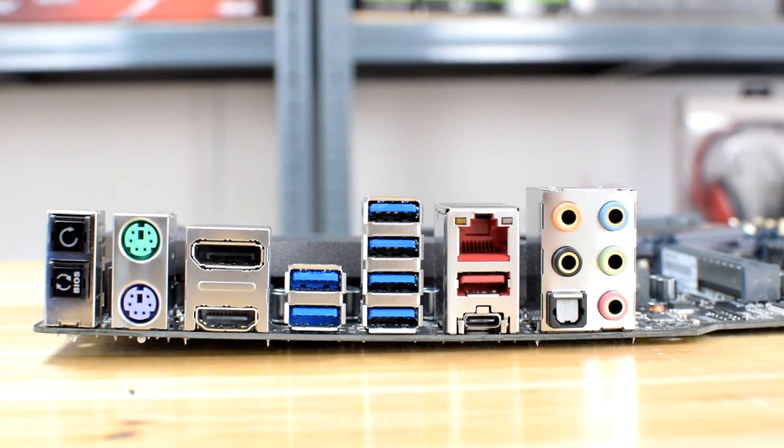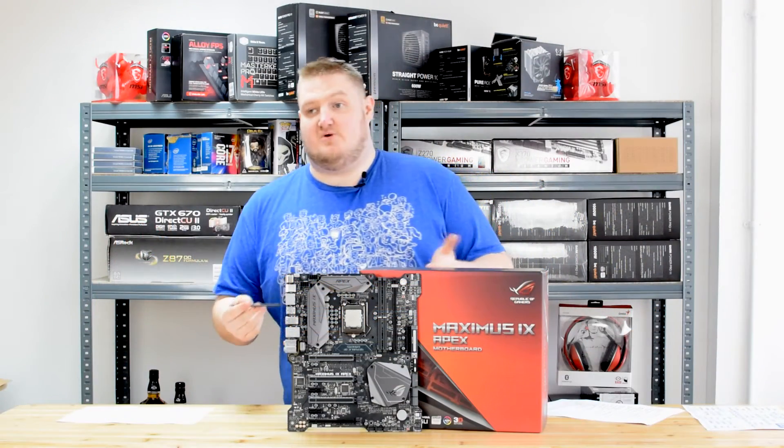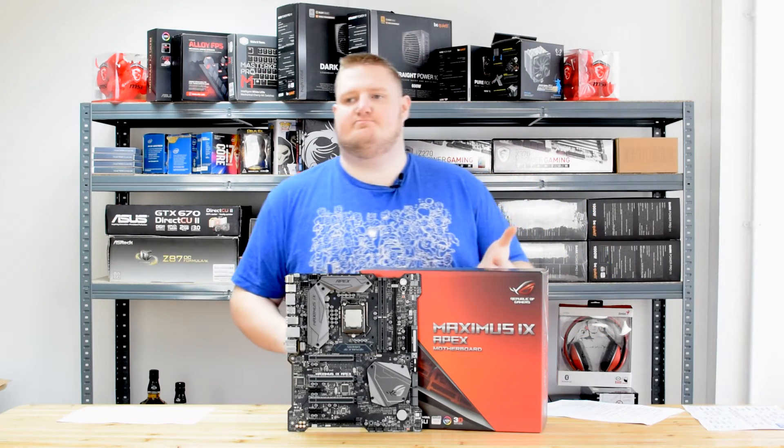Touching on the rear I/O of the Apex, it's got two PS/2 ports — a purple one for keyboard and a green one for mouse. It's got one DisplayPort, one HDMI port, one RJ45 Ethernet port, two USB 3.1 Type-A and Type-C ports, six USB 3.0 ports, one optical S/PDIF out, one clear CMOS button, one USB BIOS Flashback button, and five gold-plated audio jacks for the ROG SupremeFX on-board audio — which, like other top-end ASUS boards, features the upgraded ALC1220 audio chip.